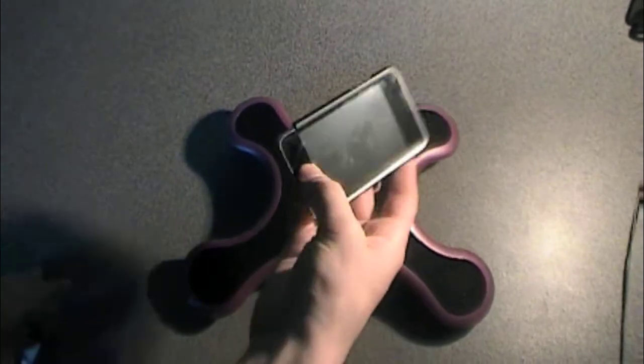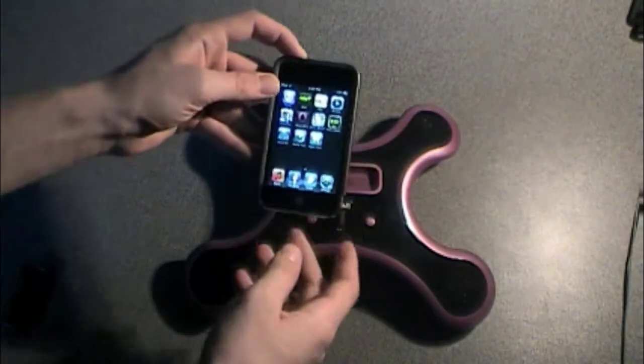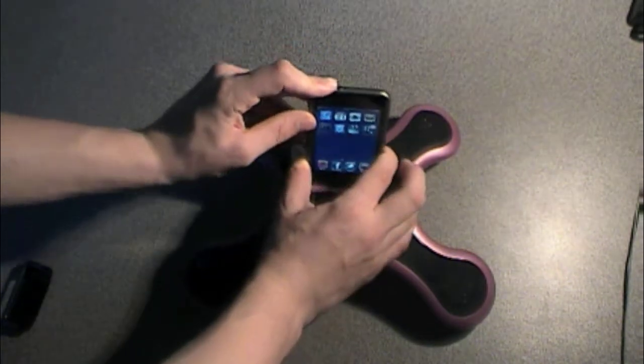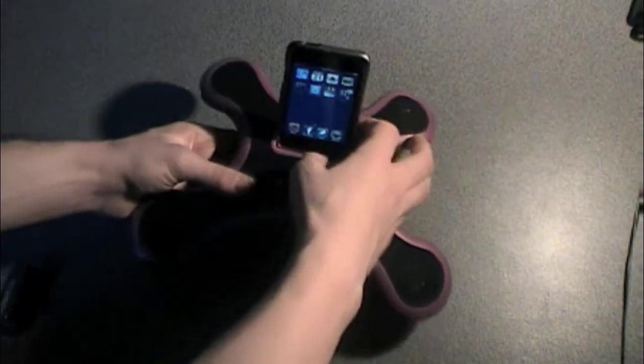So here's my iPod Touch 2G. Let's see how it fits on there. I just had an interesting wallpaper on that, but don't judge me. It fits quite nicely. I'm not sure it'll play because I think I need some 4AA batteries for this. It seems good.